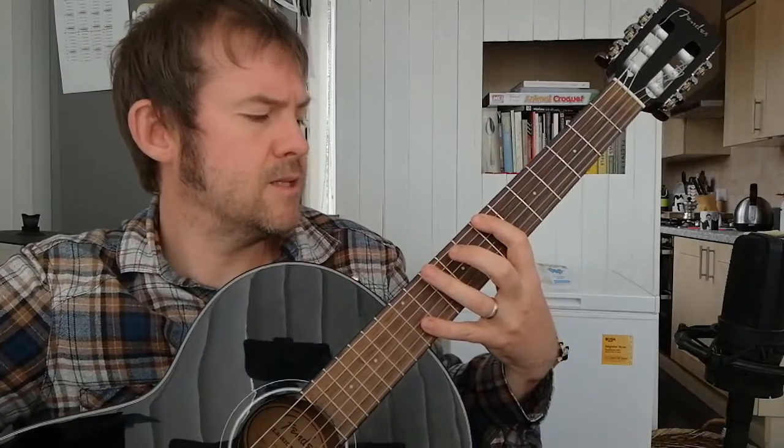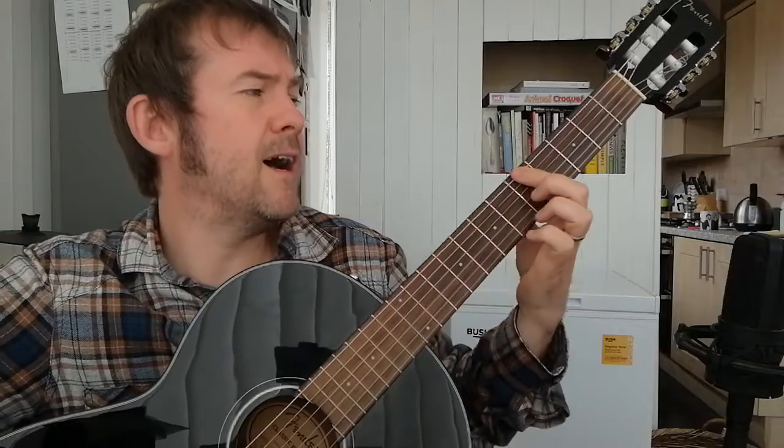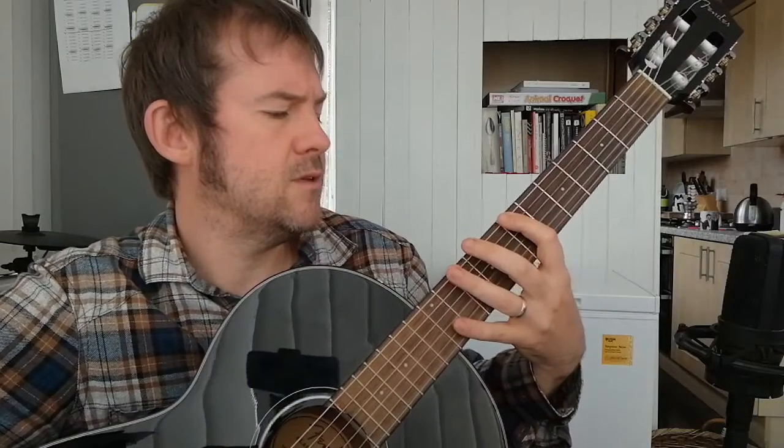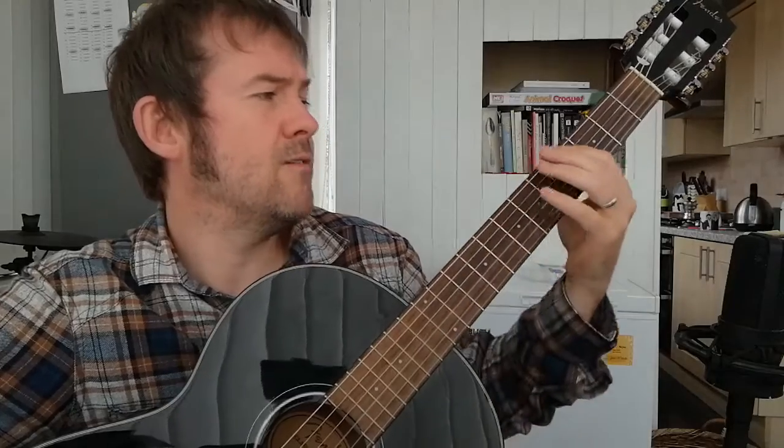So I'll play it nice and slow for you. Here we go — seven, seven, ten, seven, five, three, two. And then the next line is essentially repeated with a very slight variation at the end, and it goes: seven, seven, ten, seven, five, three, five, three, two.